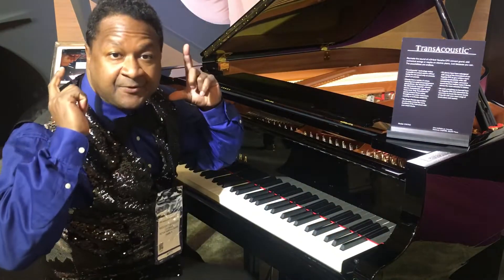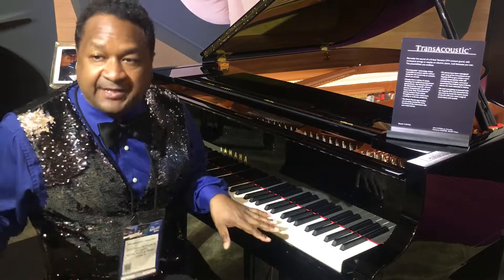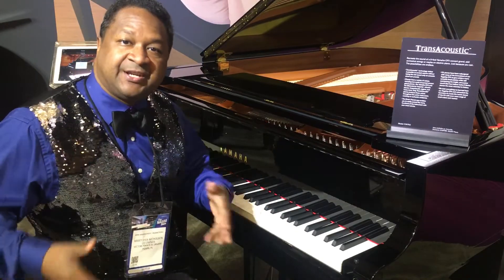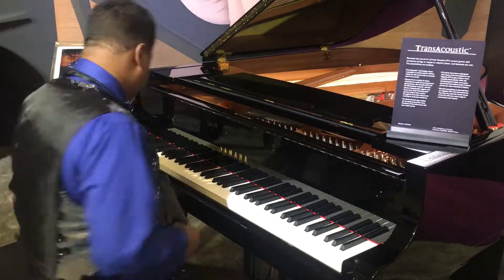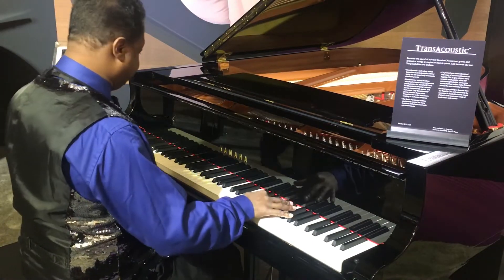You can have it with the headphones on and without the headphones on. What I want to do is play it as a regular piano just to get the feeling of it. Then turn off the Trans Acoustic.